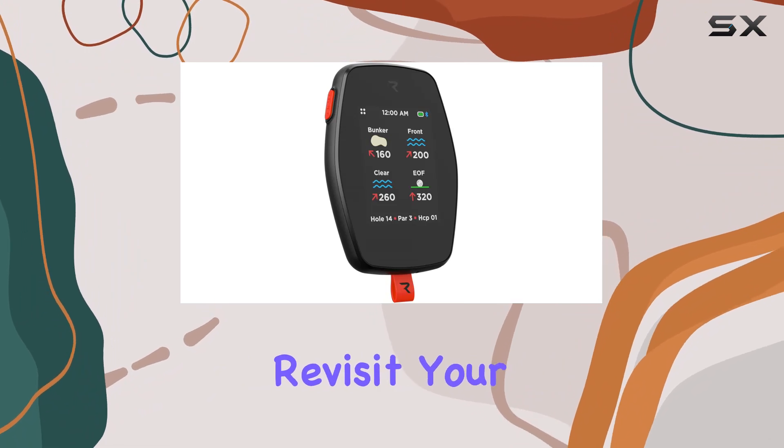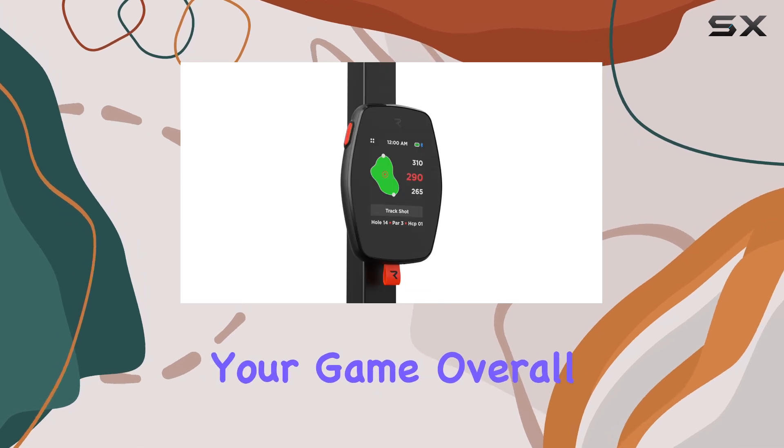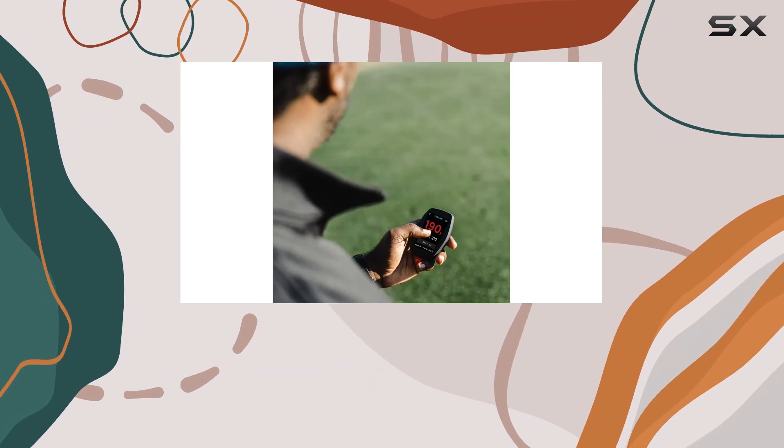When you're done, simply revisit your rounds in the Rad Golf mobile app or online desktop portal for a comprehensive analysis of your game. Overall, the Rad Hand Plus GPS Golf Handheld is a game changer for any golfer looking to take their game to the next level.